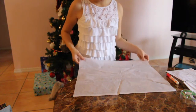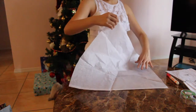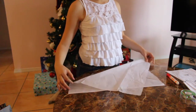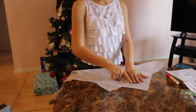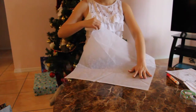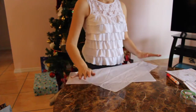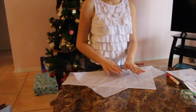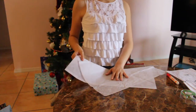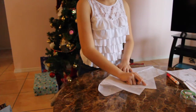Grab your piece of tissue and fold one side so that you have like two little triangles. Then grab it and try to meet the other side but not completely line it up — fold it like that.